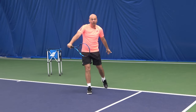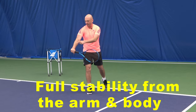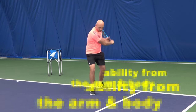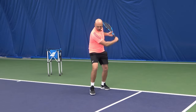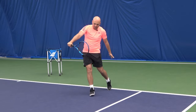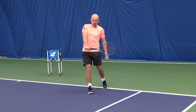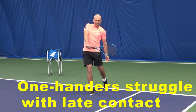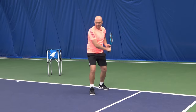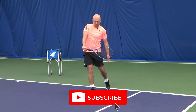Having a contact point out in front gives you full stability from the shoulder, elbow, and hand. You have full support of the body, and the arm is supported by the chest as well out there. If you find yourself contacting the ball late or closer to your body, then there's very much weakness in the arm causing challenges.